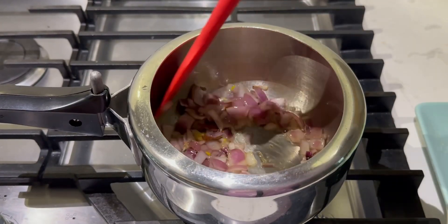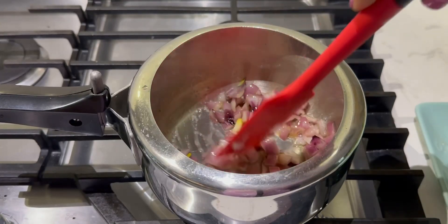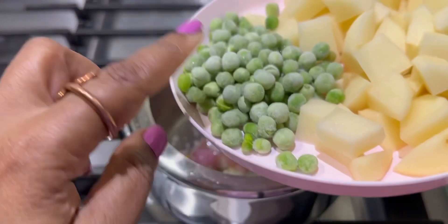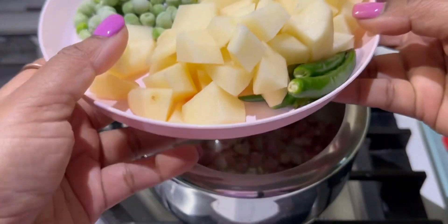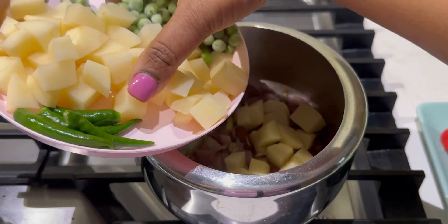Once you dry the onions a little bit — they have already started turning brown — I'm going to add potatoes. I have taken some frozen green peas and some green chili, so I'm going to add all of this to the onions.